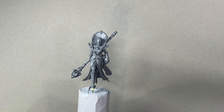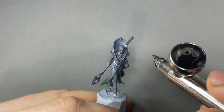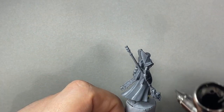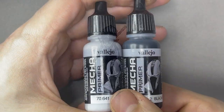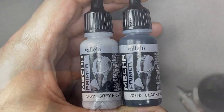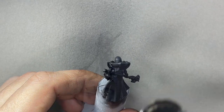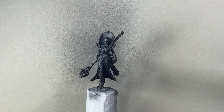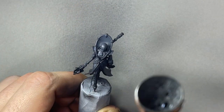The first step is, of course, to prime the mini. Here I'm using some black primer from Vallejo from their mecha range. I really enjoy it because it gives a very nice and smooth surface. Here I'm adding some grey primer into the black, just to create a nice and smooth gradation. By adding more grey, I'm finishing this effect.